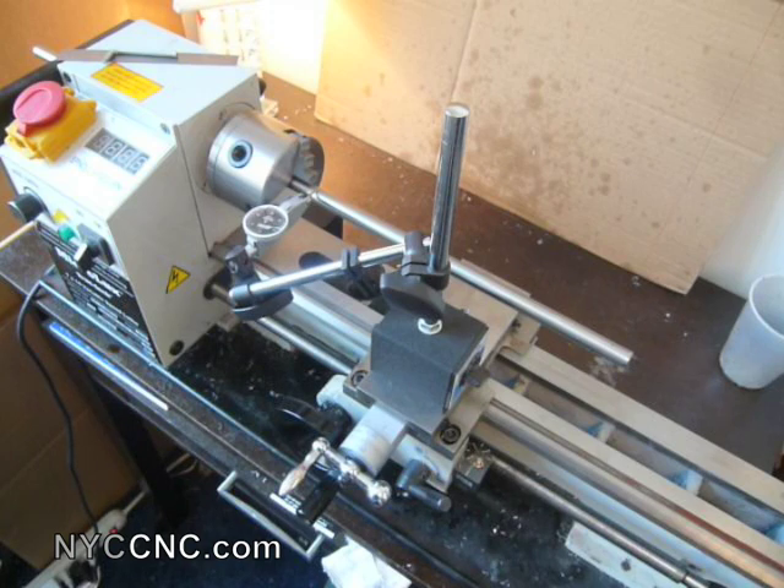This is my MicroMark 7x14. I've had it about a year now and I've started to become very comfortable with it. Especially as I'm working on some steam engine projects, I care a bit more about the precision and want to get a feel for where my lathe is and whether I want to make any adjustments.